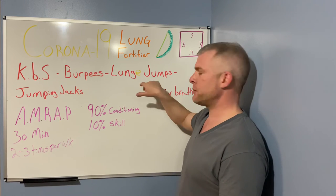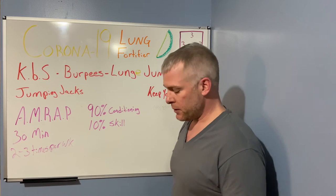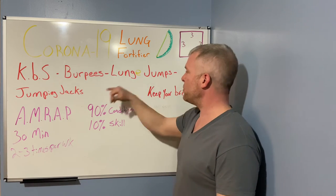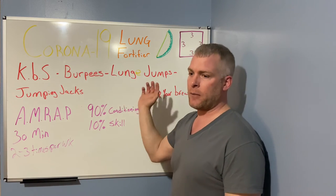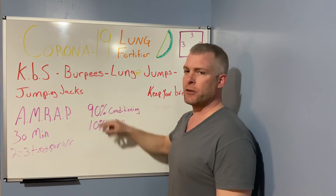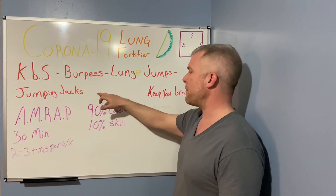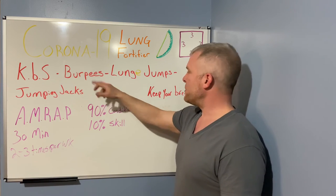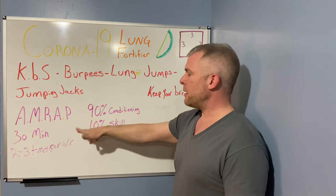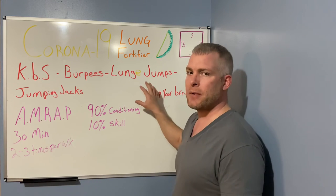From there we're going to do lunge jumps — basically going back and forth into a lunge. I'm going to do the whole workout so you can see it, and then I'll do a breakdown as well. Then jumping jacks: you can do standard jumping jacks, do them forward and back, or change direction each time. Just keep going through the circuit.